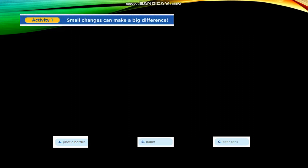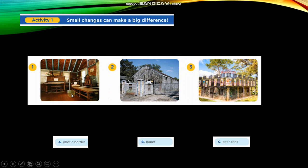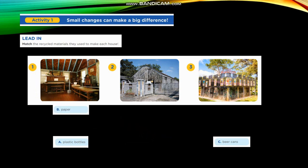Activity number 1. Small changes can make a big difference. Look at the picture. It presents 3 different houses and you have to tell me what recycled material we use to make or to build this house. For example, in number 1 we use paper material.